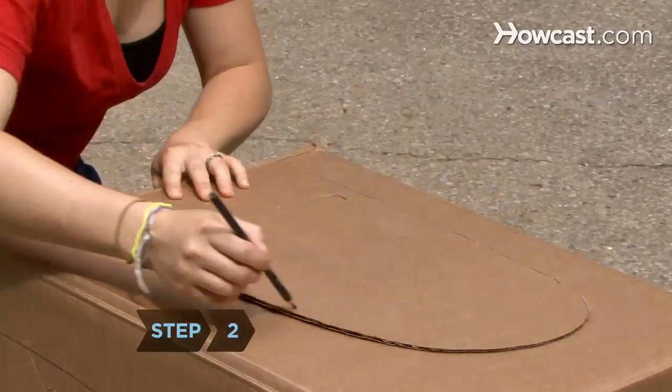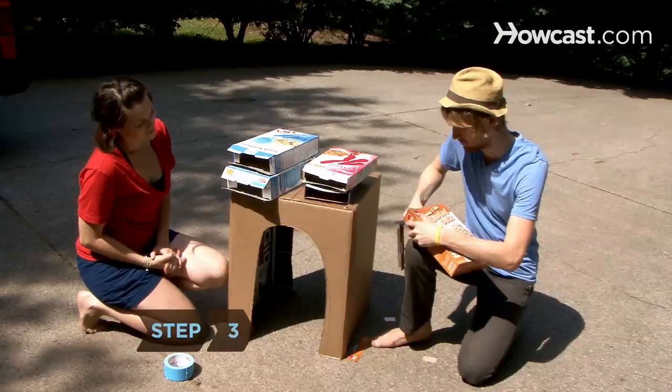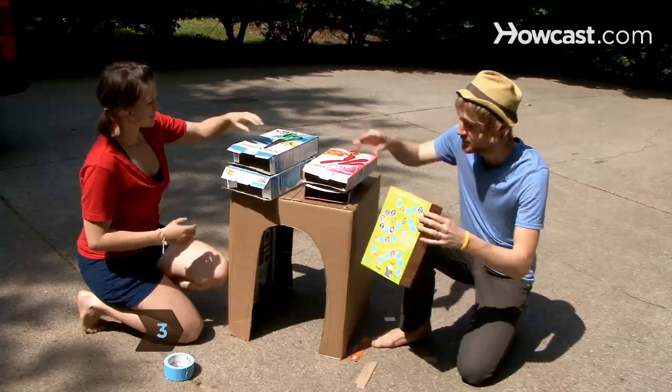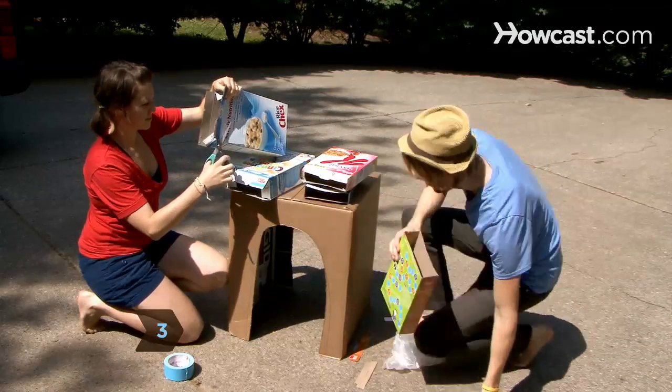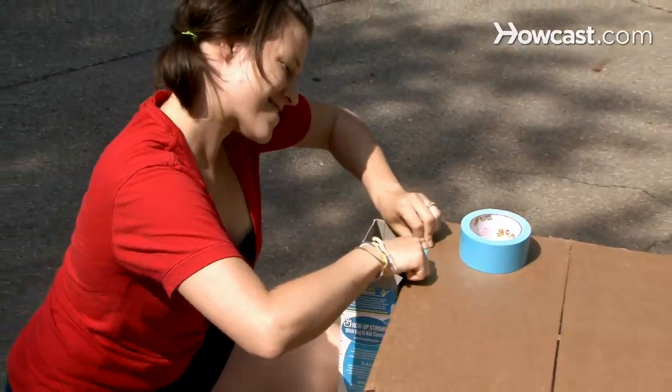Step 2. Use the cutout as the template for an identical cutout on the opposite side. Step 3. Create side storage bins by removing the flaps and inner wrappers from the cereal boxes and taping the boxes to the sides of the desk with colored tape.